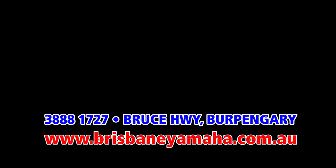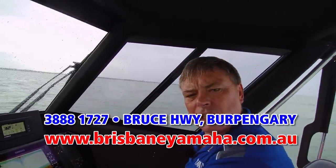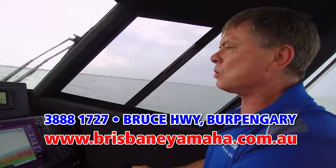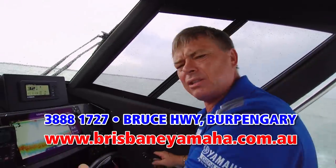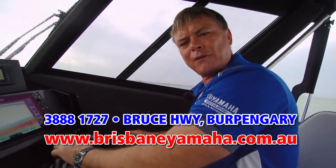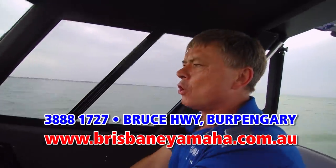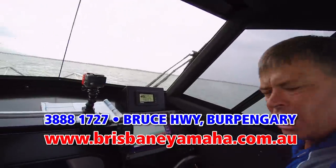If you want to put yourself in the picture, get yourself a Yellowfin. Call the team at Brisbane Yamaha — I've got the best salespeople in the business. If you want to talk to a woman, talk to Claire; she knows everything about boats, finance, Quintrex, Yellowfin, and Yamaha. Do yourself a favour — life's too short not to own a Yellowfin with a Yamaha. Call the team at Brisbane Yamaha, come on a test, buy yourself a Yellowfin with a Yamaha, and put some fun back in your family. See you on the water.